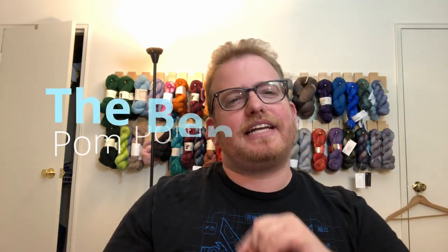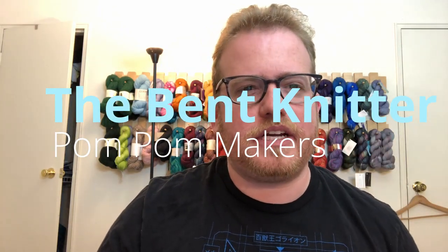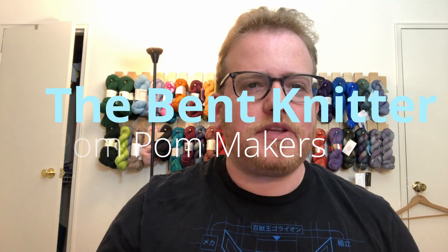Hi everyone, welcome back, this is The Bent Knitter. I hope you've been having a good week in knitting. This week we're going to be talking about something a little bit different, but still kind of related to knitting and crocheting, or at least knitting and crocheting adjacent.